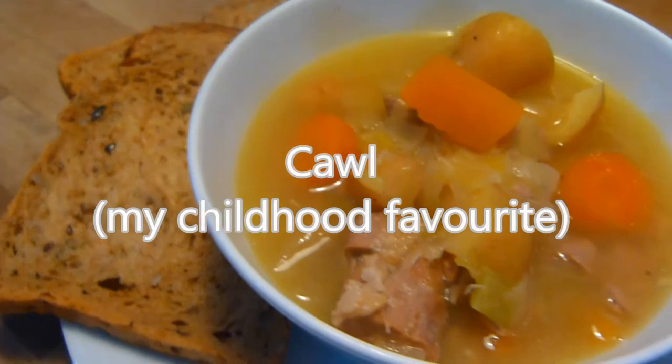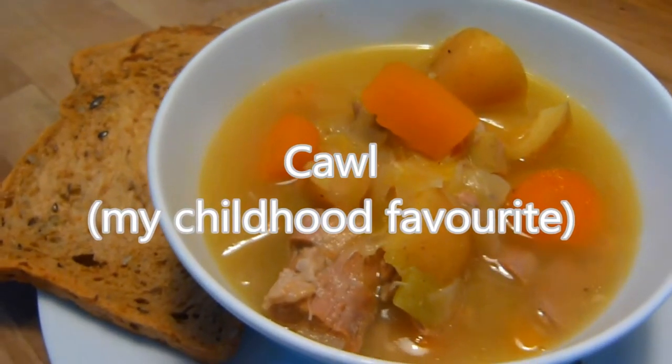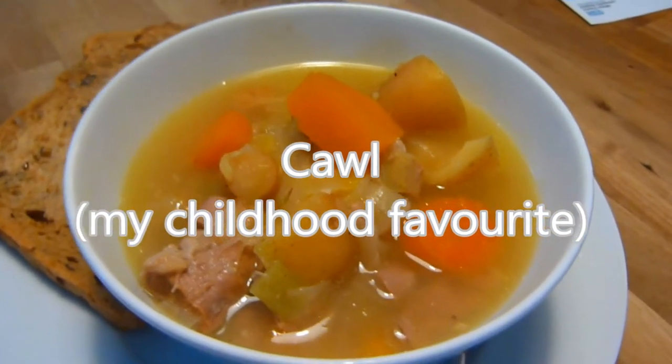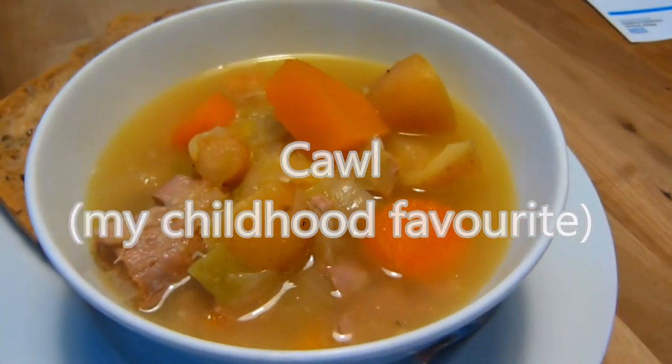I've even been known to fight my sister for the leftovers, and those of you who have met my sister know she makes Genghis Khan look like a pacifist. I'd rather try and take a bone off a hungry Alsatian dog than take my mam's cowl off my sister.